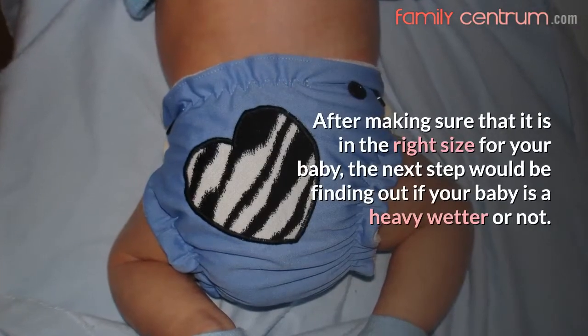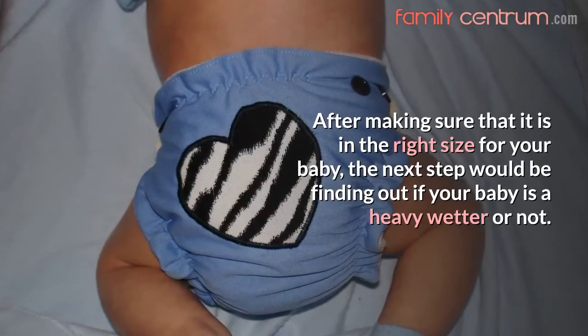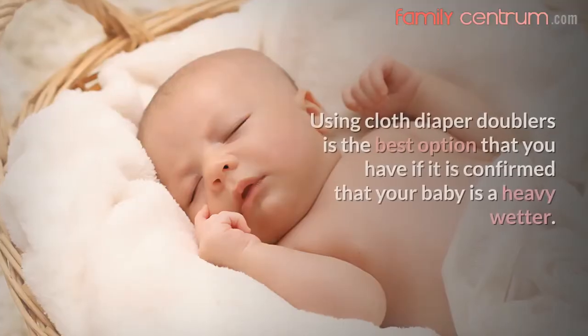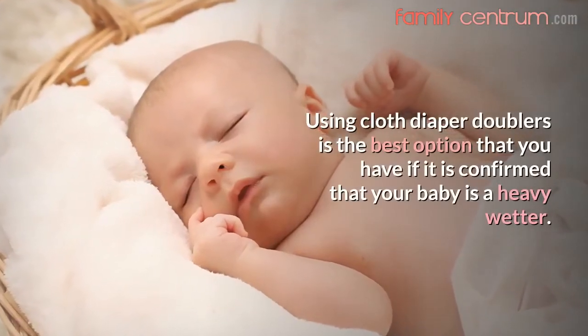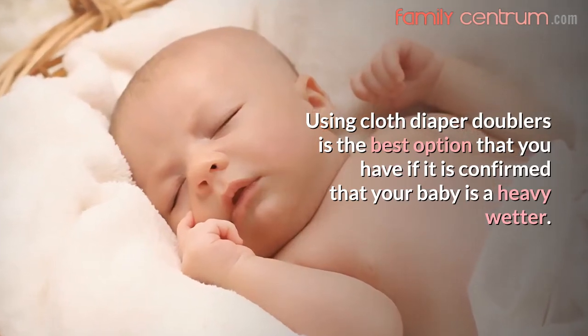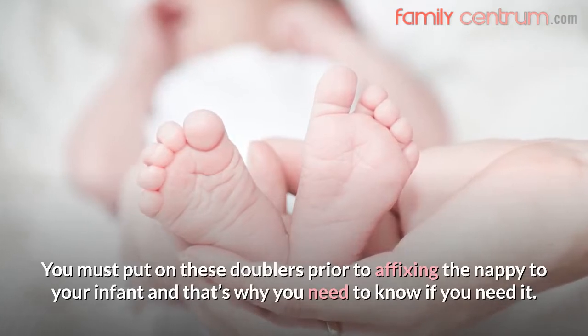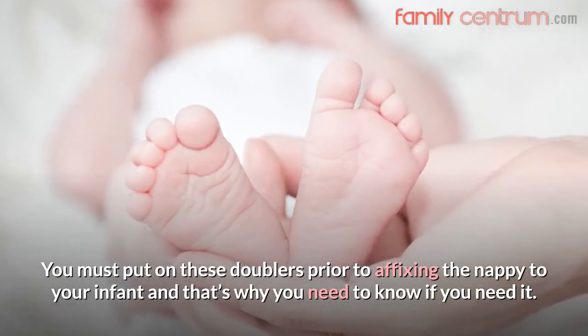After making sure that it is in the right size for your baby, the next step would be finding out if your baby is a heavy wetter or not. Using cloth diaper doublers is the best option if it is confirmed that your baby is a heavy wetter. You must put on these doublers prior to affixing the nappy to your infant, and that's why you need to know if you need it.